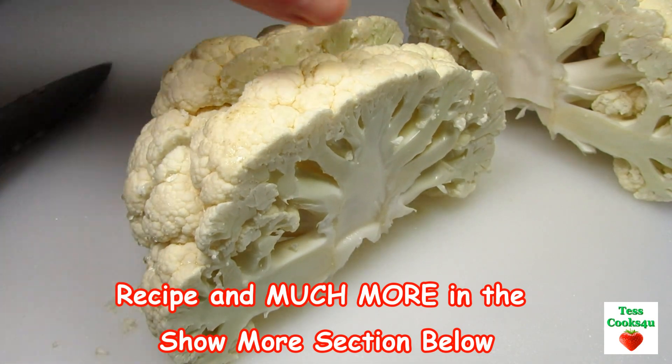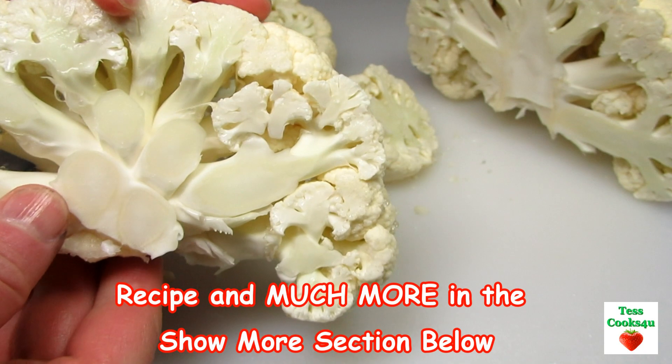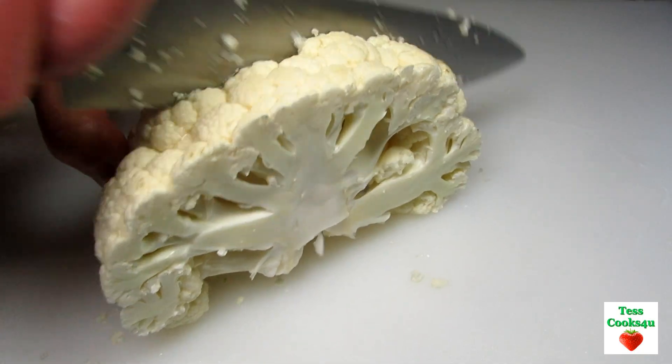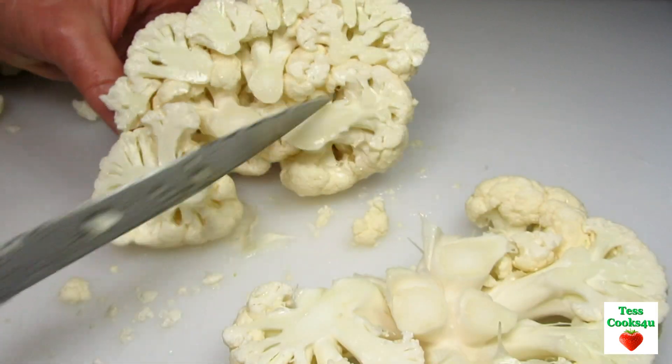I have a nice sized cauliflower head that I've rinsed, cutting in half and then slicing approximately 1 inch thick steaks from the inside. I got two cauliflower steaks from this head and I also have the leftover florets from the ends.